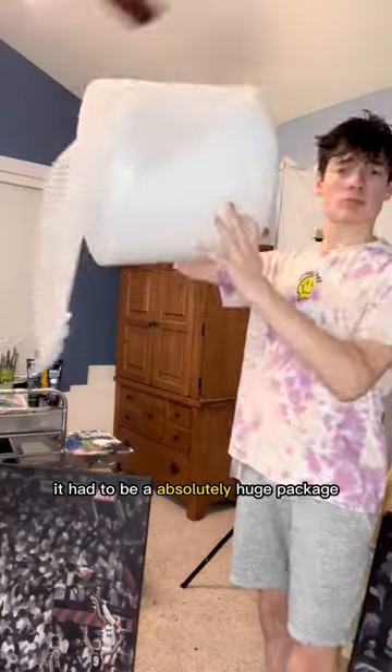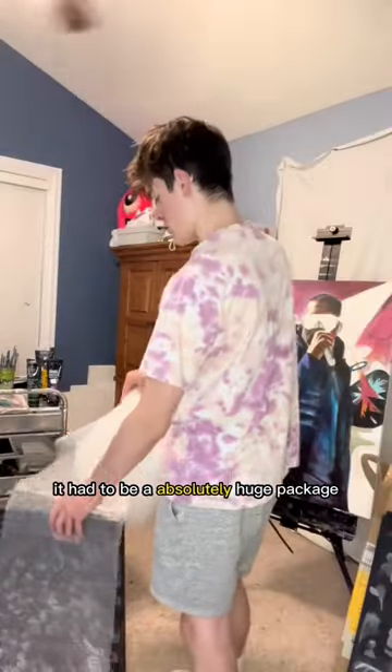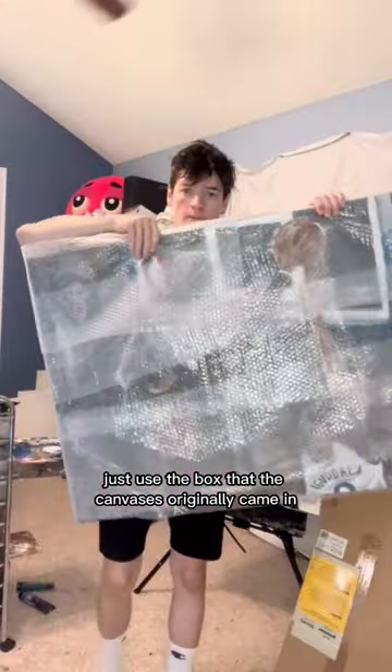The first step is to find the box. For this one it had to be an absolutely huge package. I just used the box that the canvases originally came in.